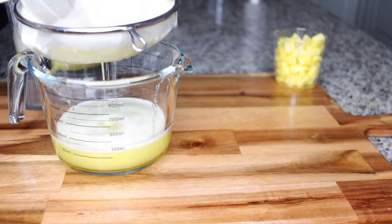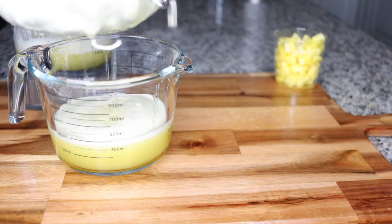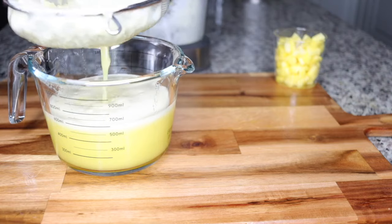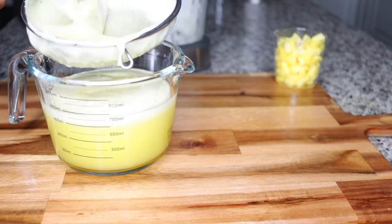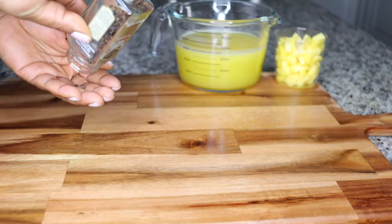Get your sieve and sieve out the juice. Don't throw that fiber — I always share that I don't throw my fiber. I always add in a fruit, blend, and drink it as my fat burning smoothie. This is the juice from the quarter size of pineapple.